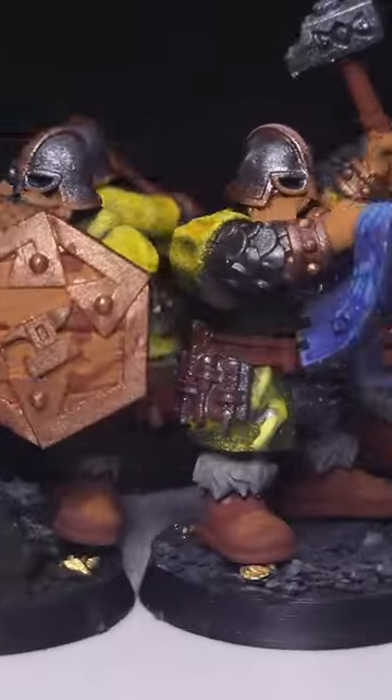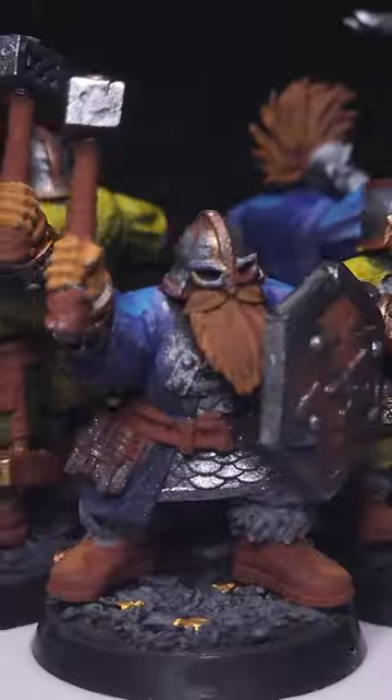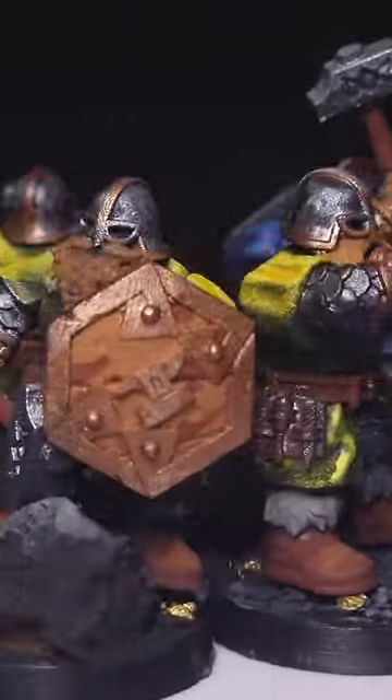Here's the results. I unfortunately missed painting the skin on the mohawk dwarf, but with this being the first time I was trying to paint super fast, I am pretty happy with how these turned out overall.